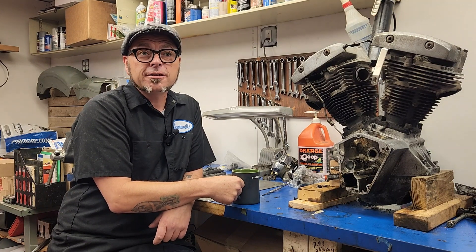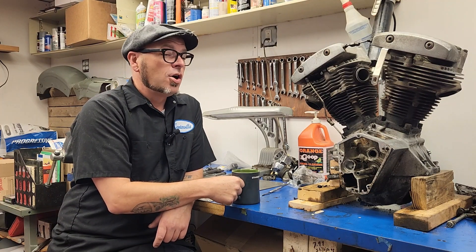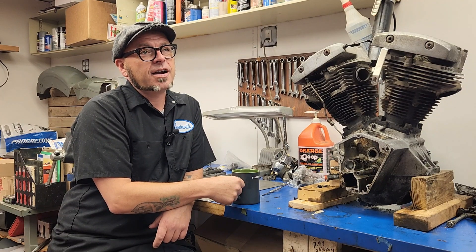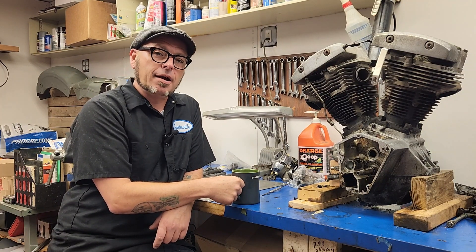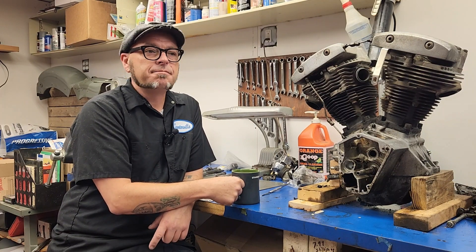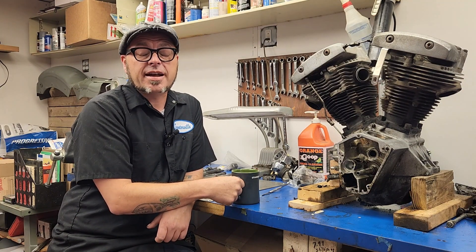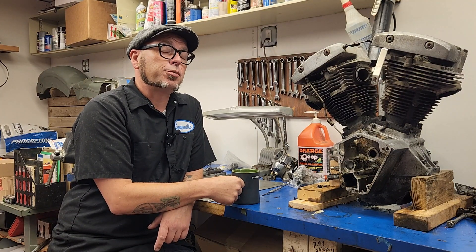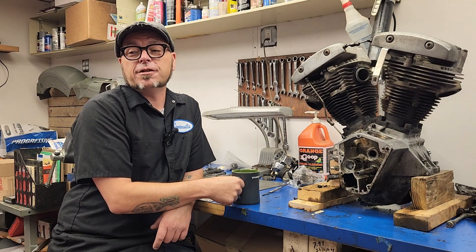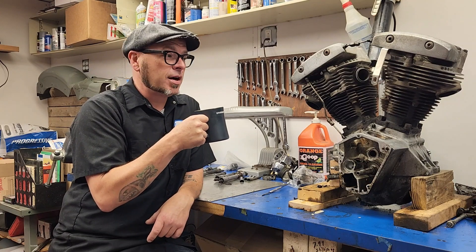I haven't been in a number of years, but I am going this year because I need to try to find some original saddlebags for my bike. I figure I could probably find thousands of them there. While I'm there, I'm also going to keep an eye out for other things I may need, because if it exists, it's going to be at Davenport. So yeah, I'm pretty excited about that. Without further jabbering, I'm going to go ahead and get to what we got here.